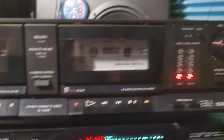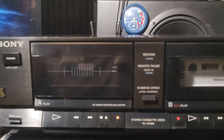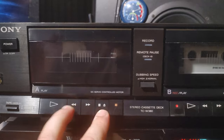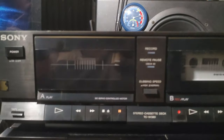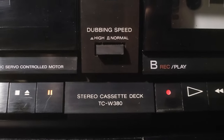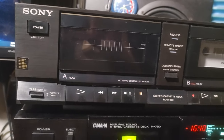This deck probably needs a belt, because nothing is moving — you can hear the motor inside when you do this, but nothing moves. So yeah, that's about it. Sony stereo cassette deck TCW 380. Take care, see you next time.